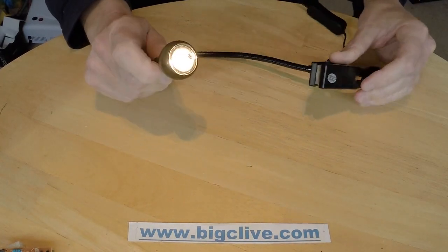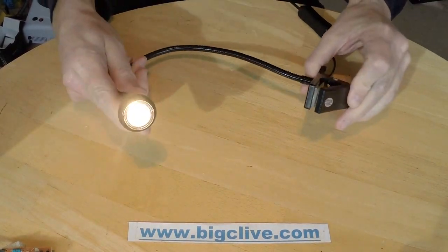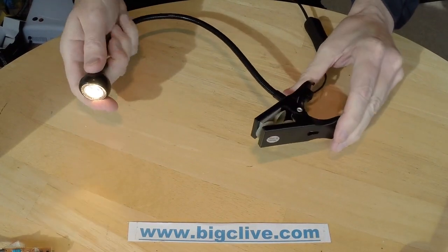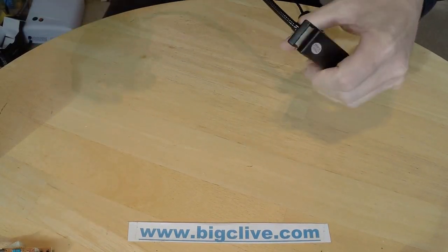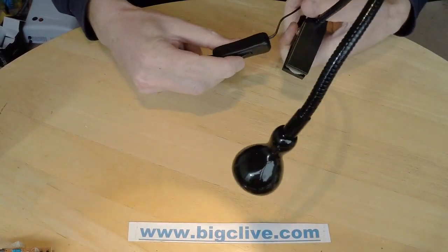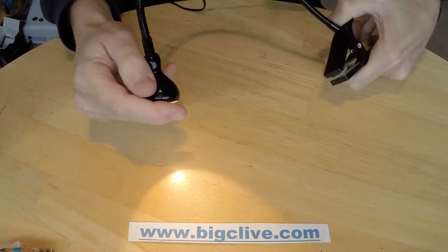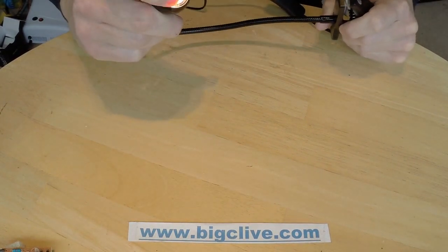A 3W LED gooseneck lamp from IKEA. This has got quite a lot of nice features: it's a good rigid neck, it's got rubber suction cups in the clip, it's got an inline switch, a nice colour of LED — a warm white, quite just a nice colour.